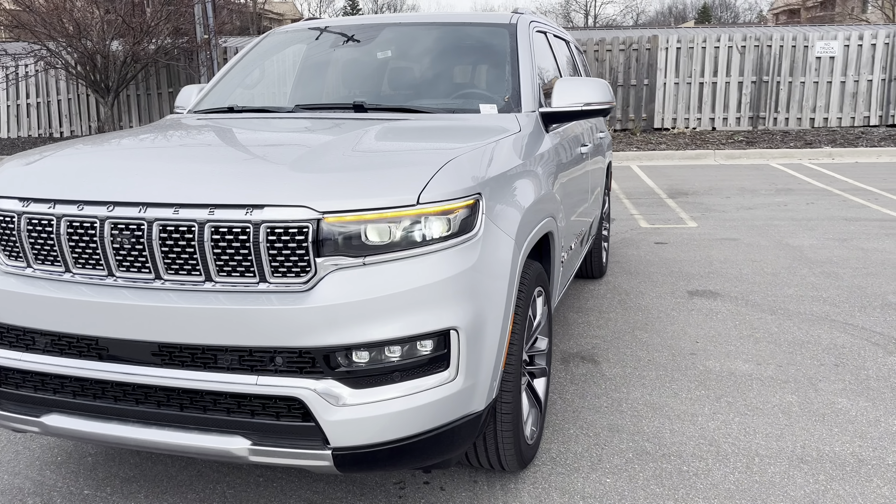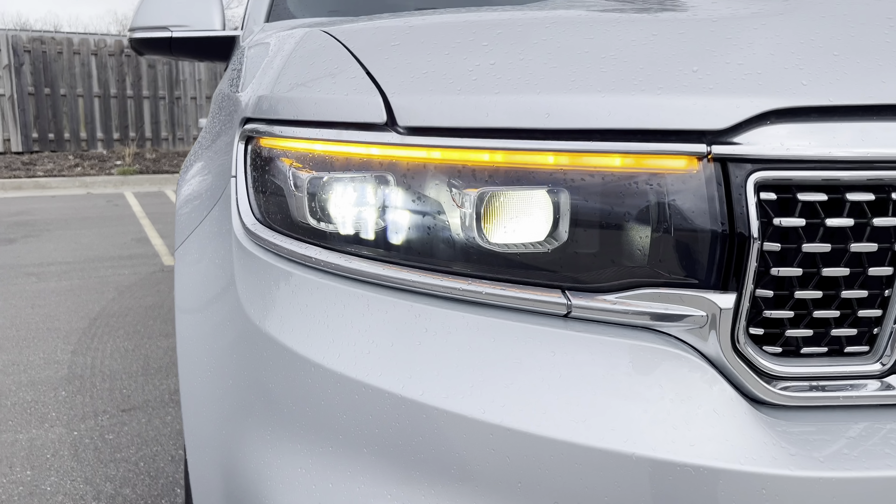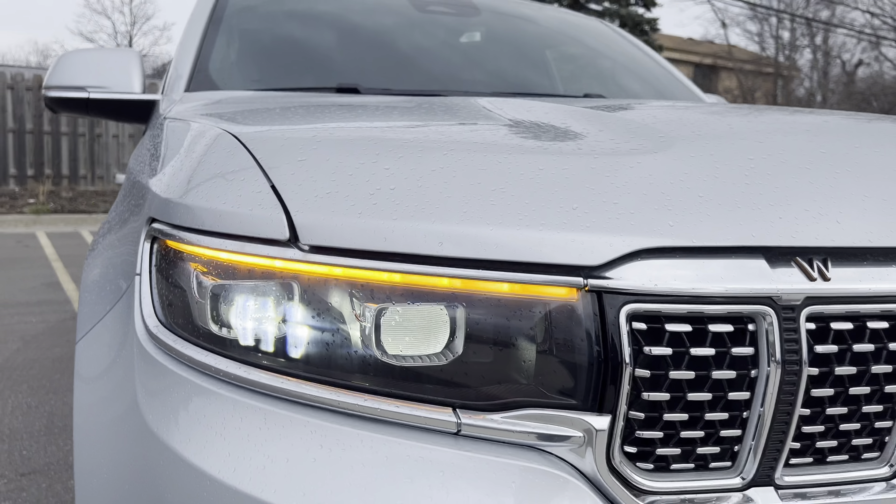Check out this front end. You get some LED high-beam and low-beam lights, DRL mixed in with the turn signal — it's like a sweeping motion. LED fog lights, front parking sensors. Plenty of chrome. Radar up there, front camera right here. The Wagoneer badge is chrome with some bronze, which is pretty nice. Some gloss black down there as well.